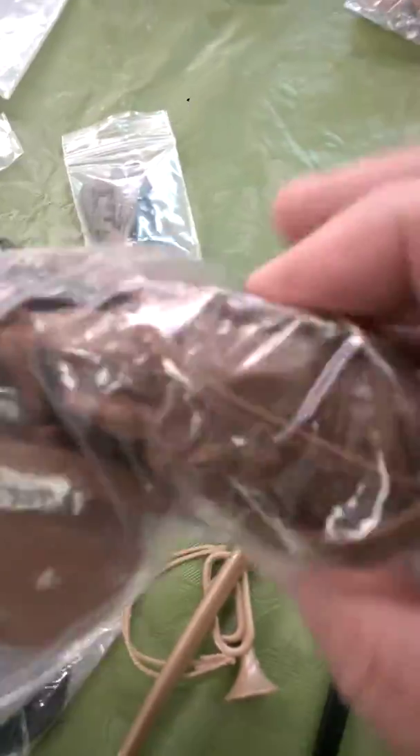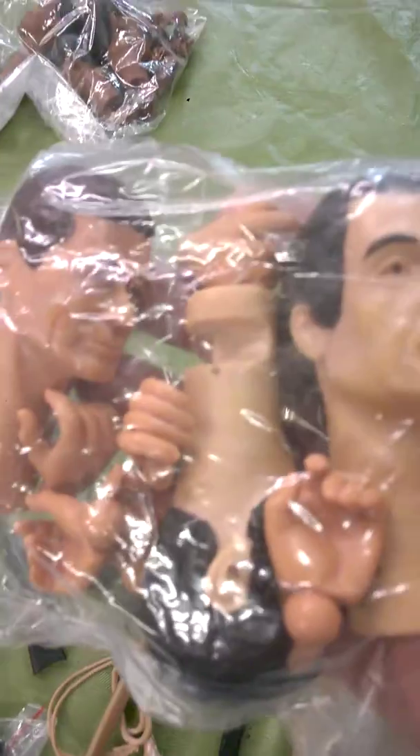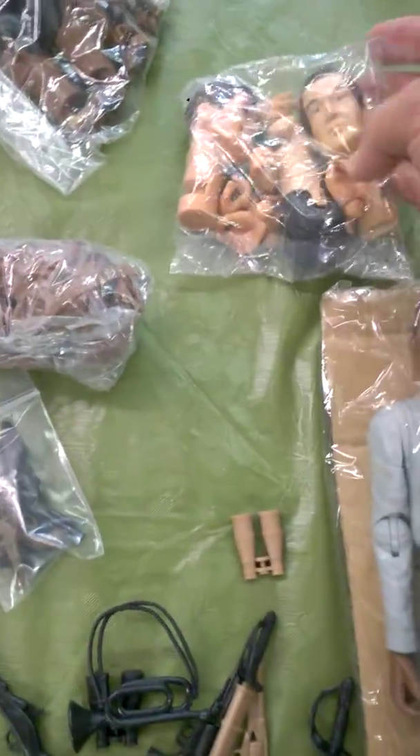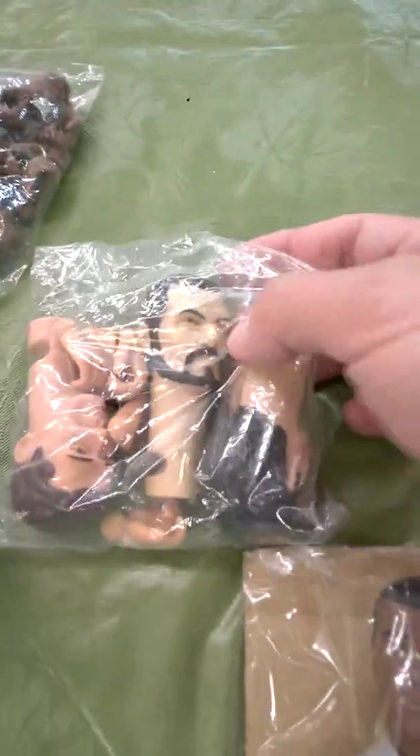Some more of the gear. And then we got all these awesome heads — look at these heads, they're just absolutely awesome. Cool heads. Awesome heads. And hands.